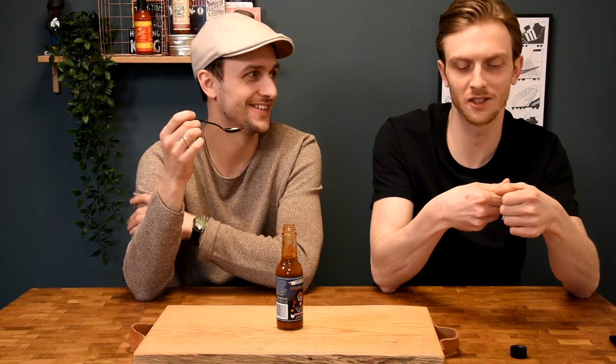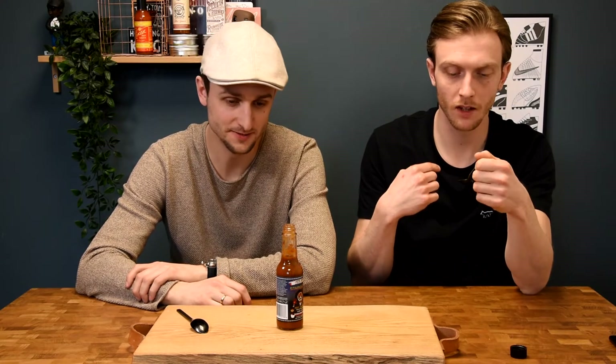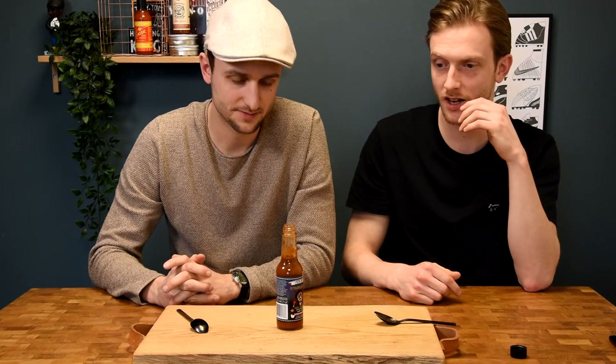I'm curious if the maple syrup will give it a sweet touch or if it will completely disappear in the pepper madness. Let's try. At first you can really pick up the maple syrup — it has a sweet note. But then it ramps up, which will be the ghost pepper attacking the back of the throat.